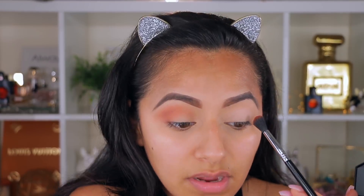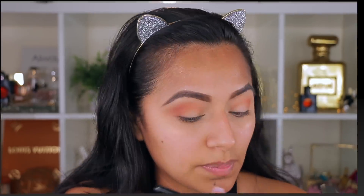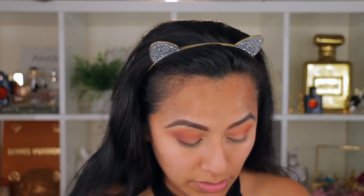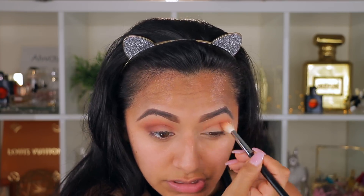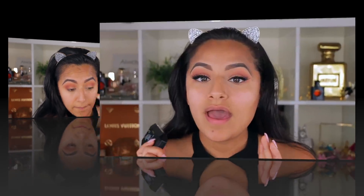We're going to do the same thing to the other eye. If I want to create a little smoky look at the outer corner, I'll grab the brown shade and put it in the outer corner to deepen it up, then grab a blending brush and sweep it back and forth on the outer V. I think this palette is really good — you can throw it in your purse and create a natural eye look.